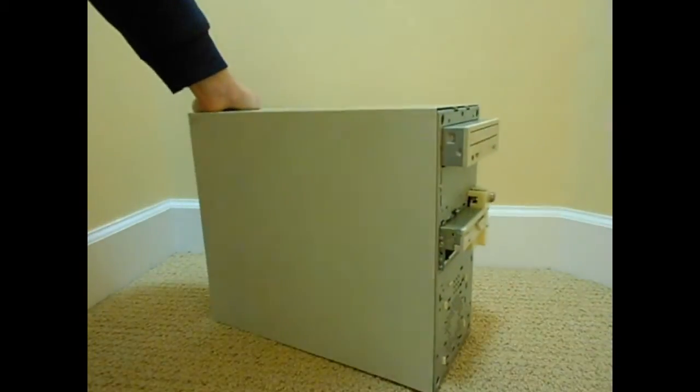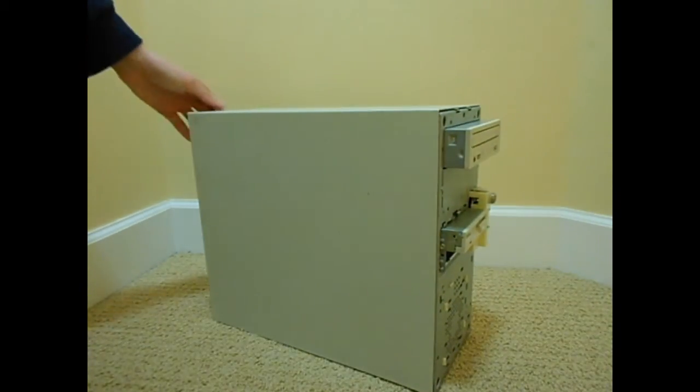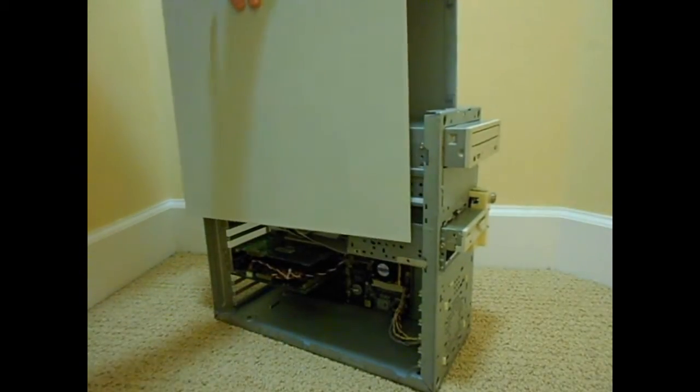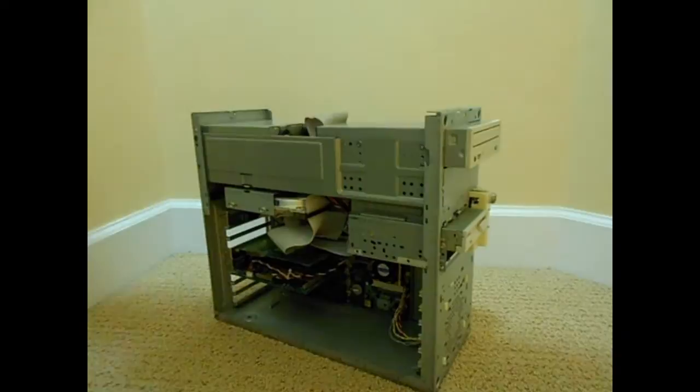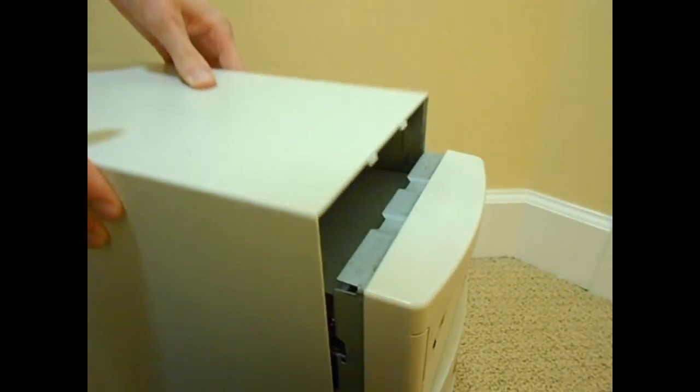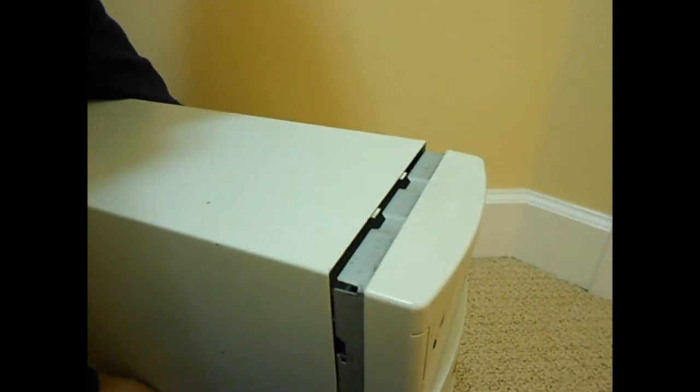Taking the case off on this is rather irritating since you have to take the front of the case off first before you take off the top, because there are two little metal clips on the top that prevent you from removing the metal casing without removing the front first. Luckily it's held on with metal clips, so it's less likely to break than cheesy old plastic clips.